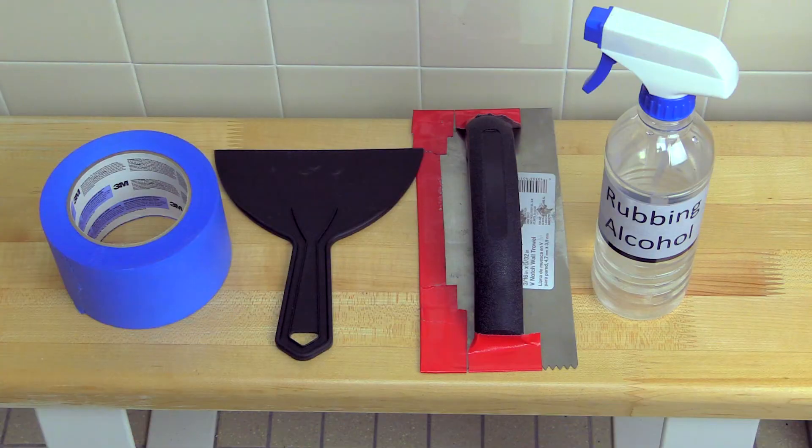To remove the slide strip, there are a few options of tools you can use. You'll need masking tape, a standard plastic or metal putty knife, or a tile trowel. You may also want rubbing alcohol to get leftover residue off.